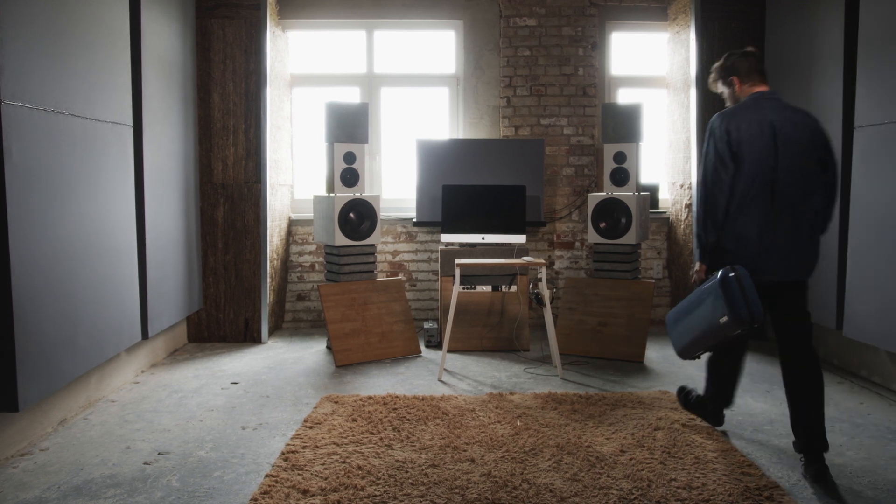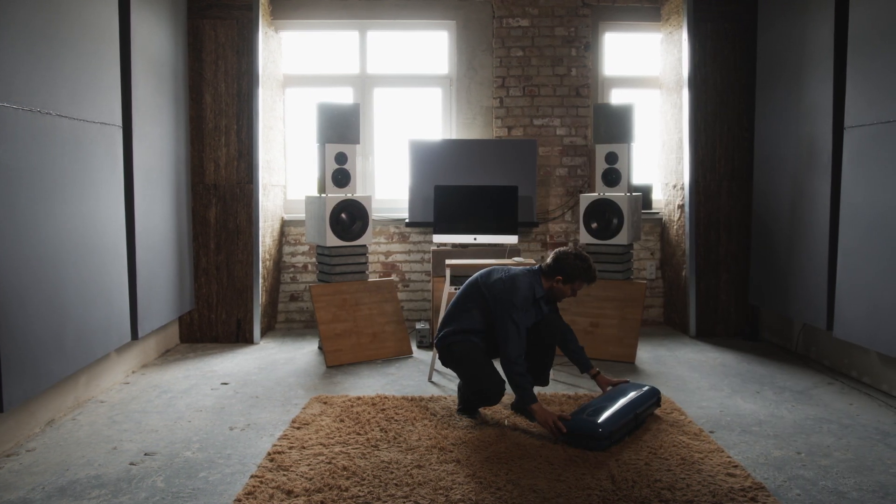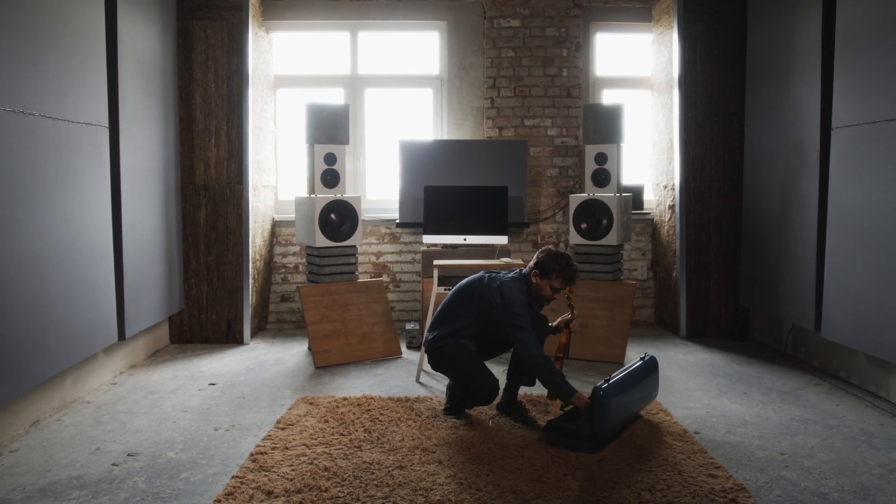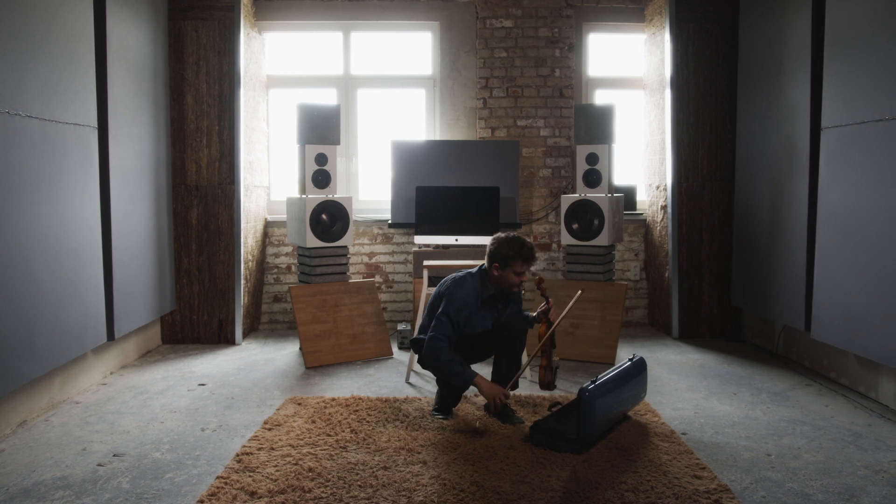At five years old, I told my parents that I would like to play violin and drums. Then I had to decide on one instrument, and at that point the violin won out.